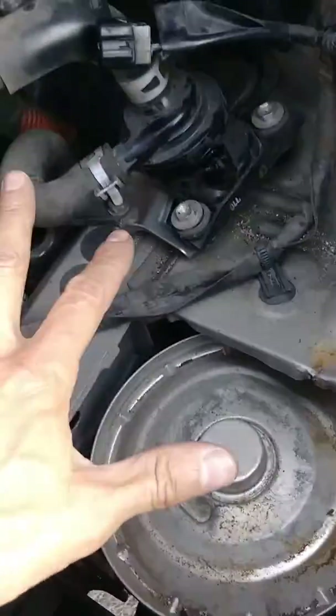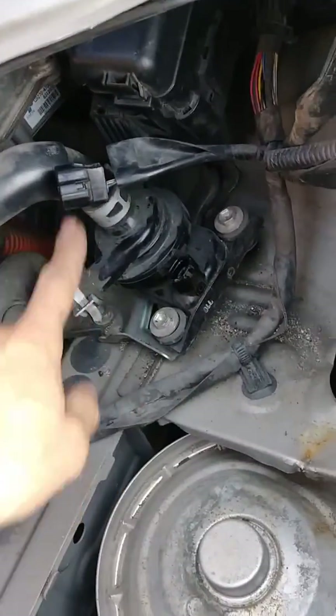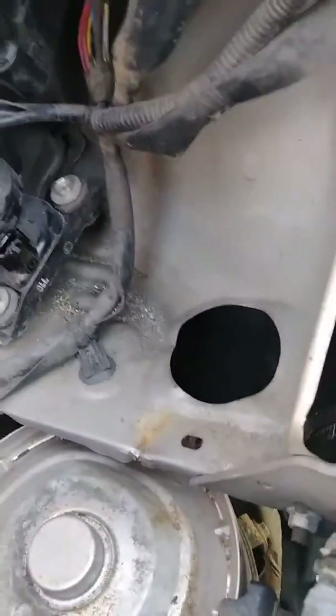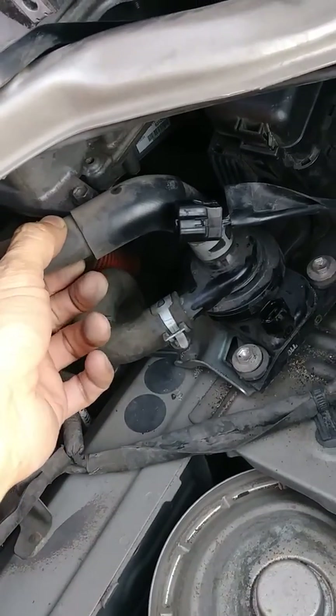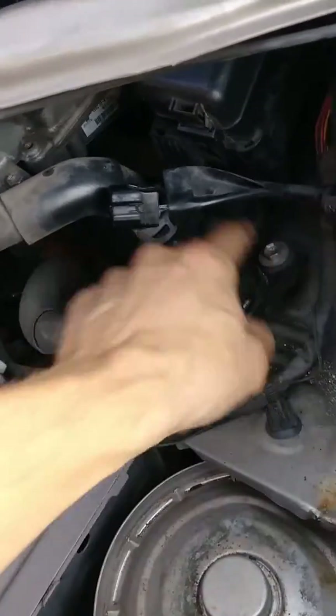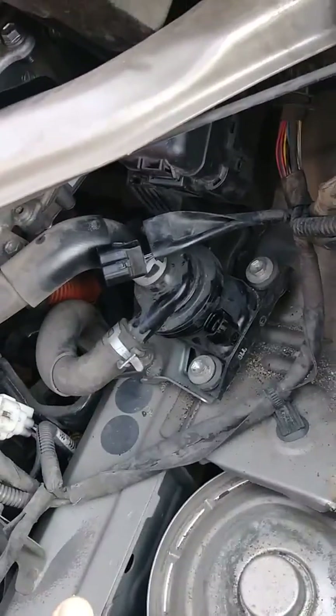Now you have full access to the water pump. You can easily get your pliers in there to remove these clamps. Clamp off the hoses so that you don't lose any fluid. Take out these three bolts to the bracket, replace the pump, put the hoses back on — you're done.